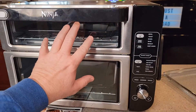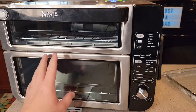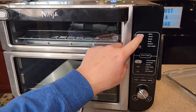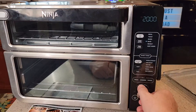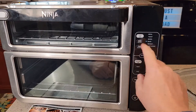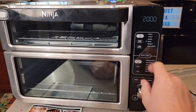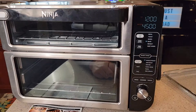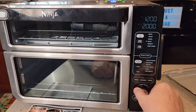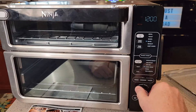On the top I'm going to do baking, and on the bottom I'm also going to do baking but with two different foods to make sure there's no transfer of smell or taste. I press the top button, turn the knob to bake, set it to 380 degrees, and set time to 12 minutes. For the bottom, I go to conventional bake, set temperature to 375, and time to 20 minutes.